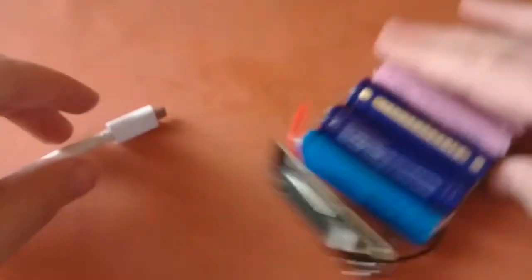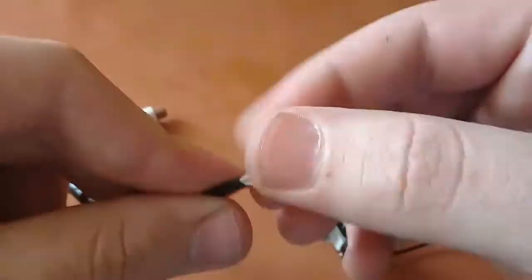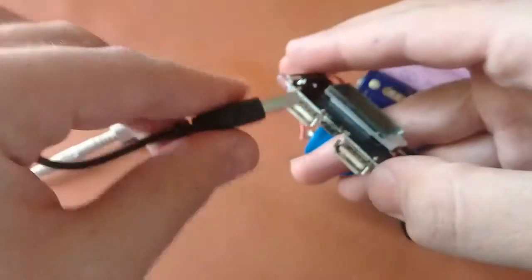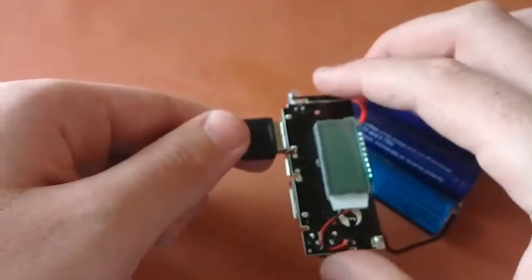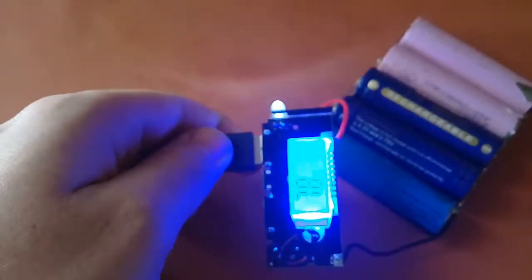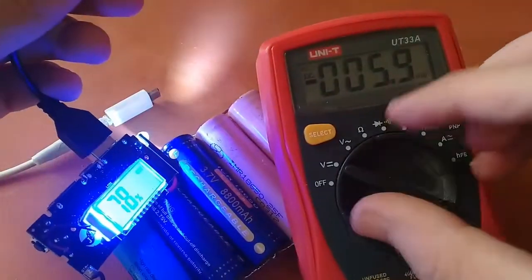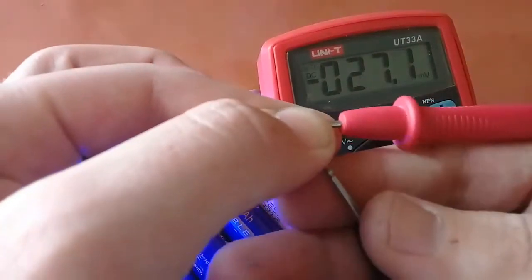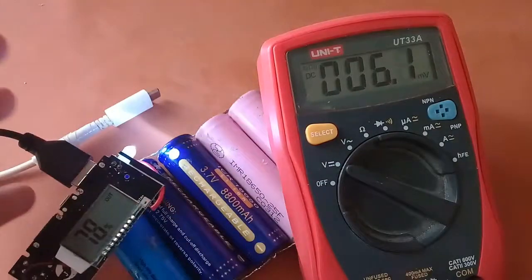Now let's test the output. I have a USB cable with two wires to check the voltage. I insert the probes into the USB port using my multimeter — it gives us 4.35 volts, which is enough to charge a cell phone.